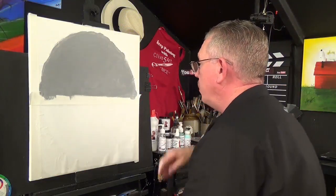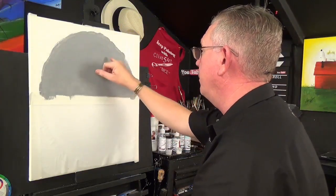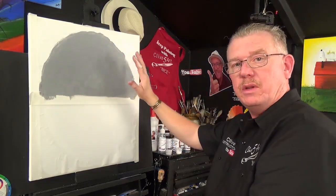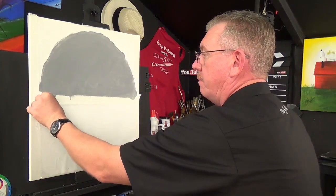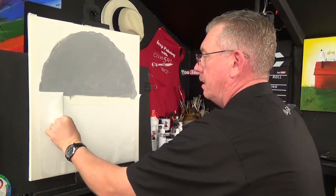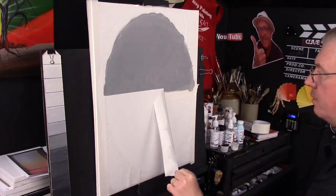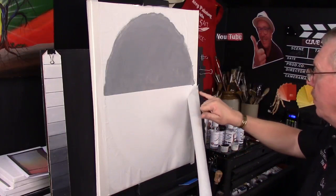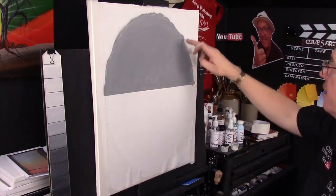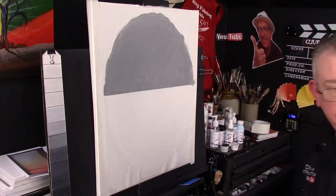Once we've done that, don't worry if you've got a little bit of white showing through — this is going to be my sky, so I'm not overly worried about that. It's just going to add to the flavor of the painting. So take your masking tape off by pulling downwards. And you can see what I mean — there's a little bit of bleed through, and that's not what we want around this edge. But if it happens, we'll have to sharpen it up.